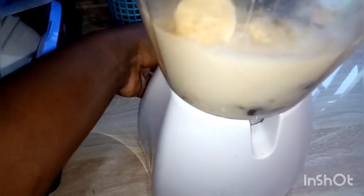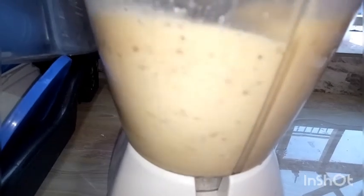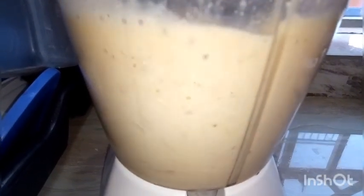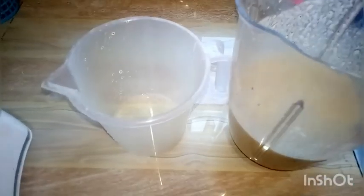We've added the ginger powder, the chia seeds, and the peanut butter, and we blend this until fine. This shake is rich in calcium and potassium — the potassium comes from the bananas, the dates have iron, and the chia seeds are rich in calcium.